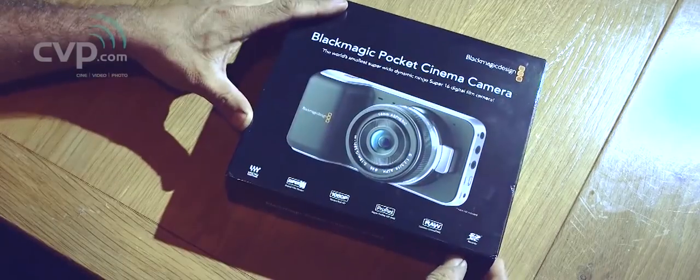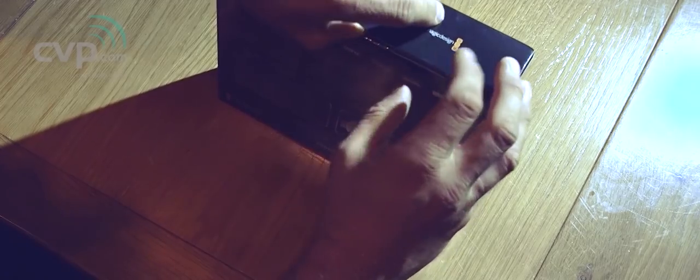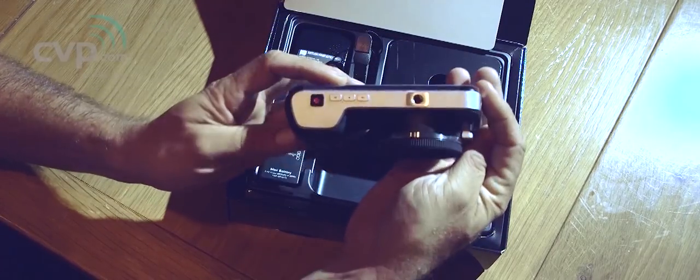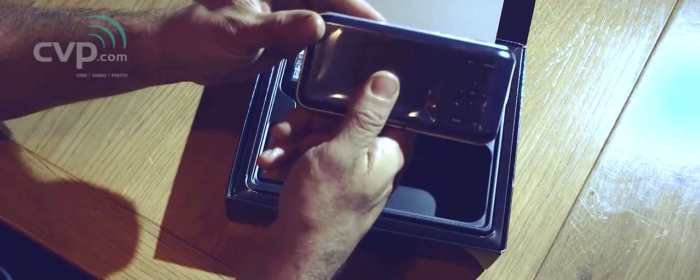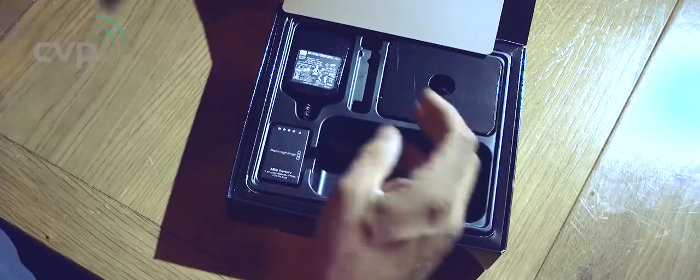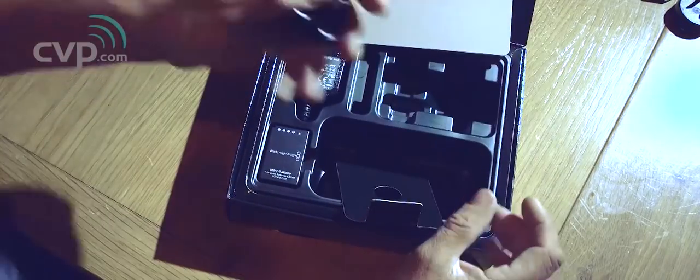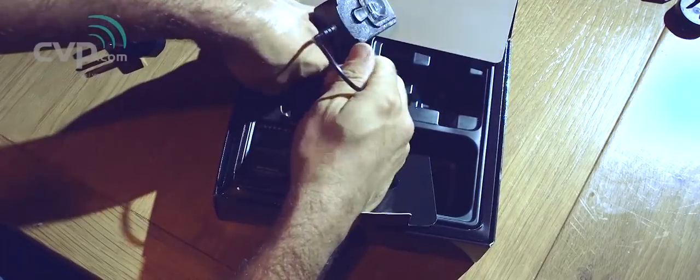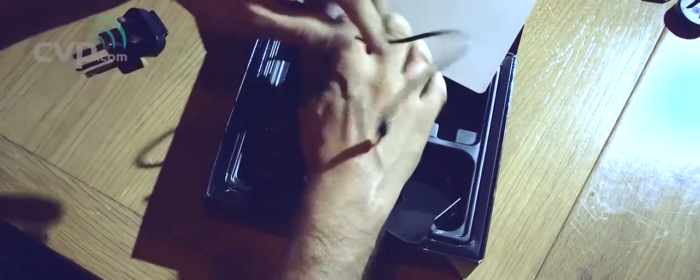So I went to CVP in London and picked up the camera. It came in a small box because it's a small camera. I opened it up and there it was — small, relatively light, though heavier than other cameras of this size because it has a metal body. Inside the box we have the camera and a wall charger for the removable battery, which is great. It's actually a battery used in the Nikon 1 series, so easy to get hold of.